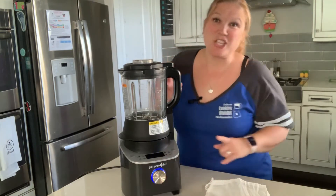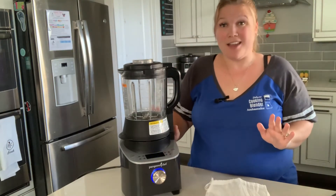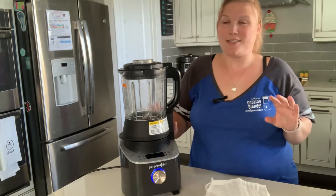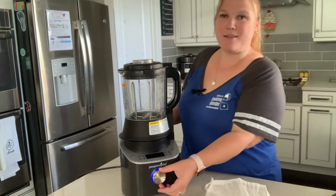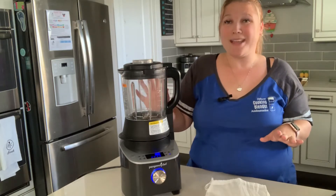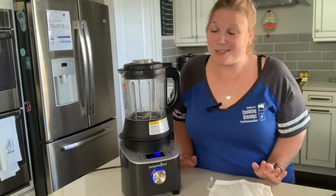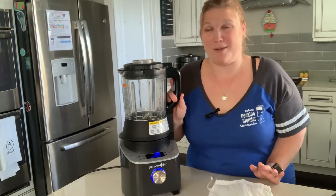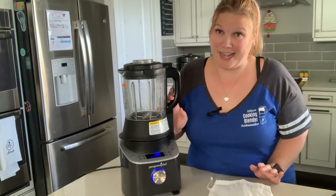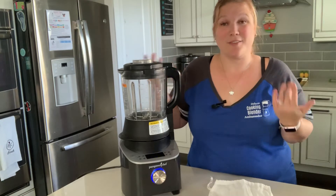One of my favorite functions is the jam setting. You can make your very own jam. The heating element heats up to 220 degrees, which is the exact precise temperature needed to activate the pectin. We can make jam and sauces — fancy sauces like hollandaise, your own gravies. The jam and sauce settings are patent pending, which sets us apart. I get to decide what's in it and how much sugar goes in, which makes me feel good feeding my family.